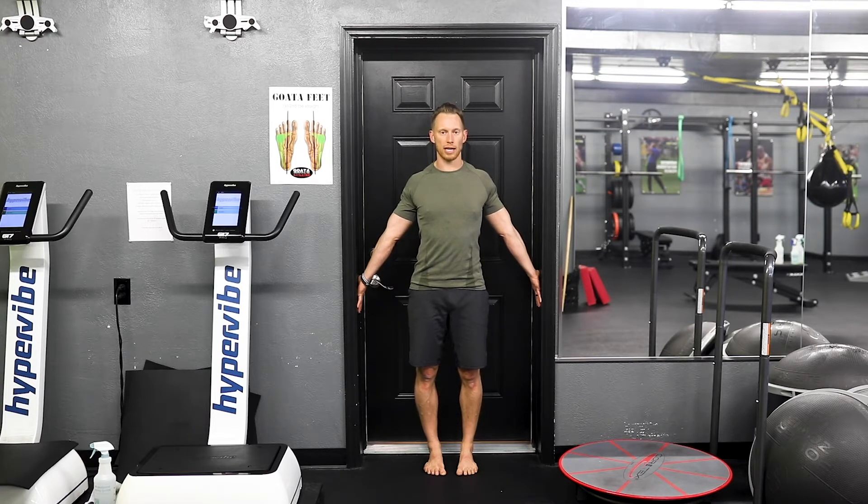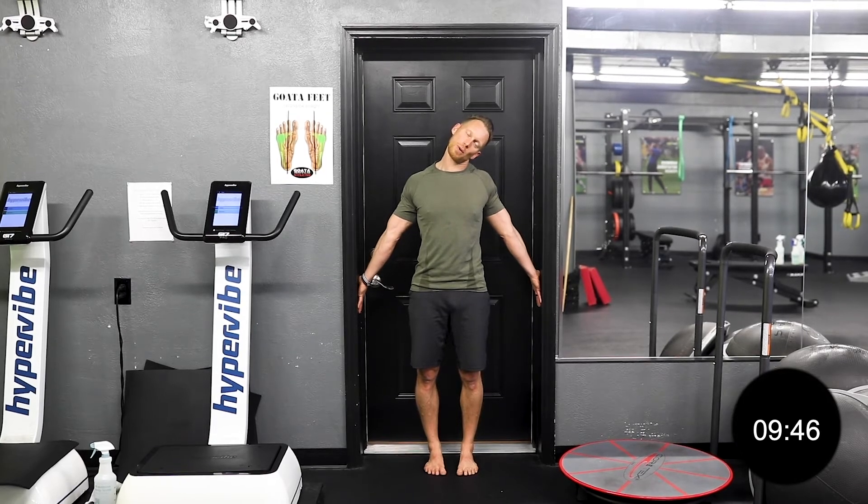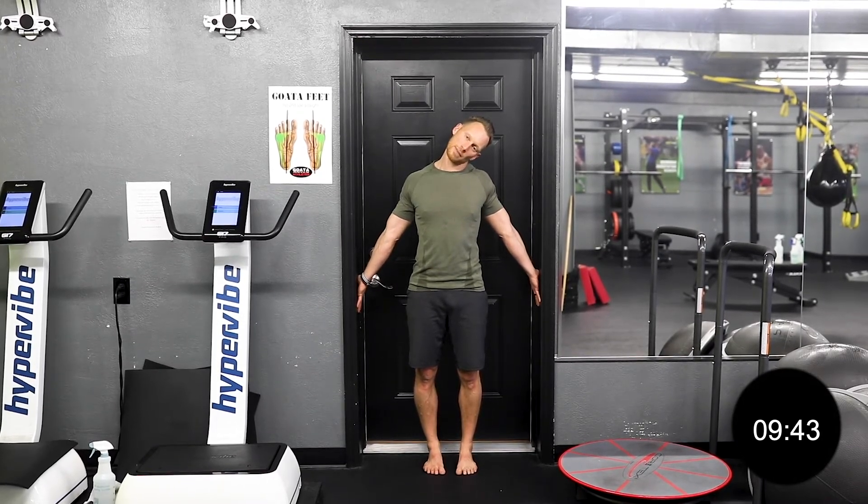First key point: get the hands pressed out into the doorframe nice and wide. We can just gradually begin this movement with a nice little neck stretch over to the left and then over to the right side, holding for anywhere from 10 to 20 seconds, keeping the feet nice and balanced, pulling the head away from the left hand, pushing the palm of the left hand into the doorway, and then pushing the right hand into the doorway, straightening the elbow, letting the neck pull away from this arm.